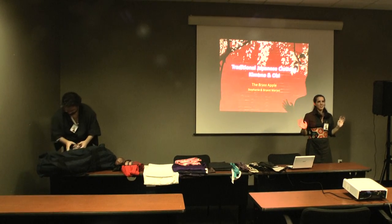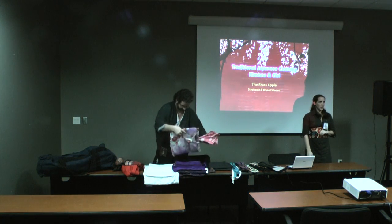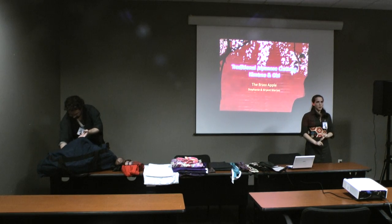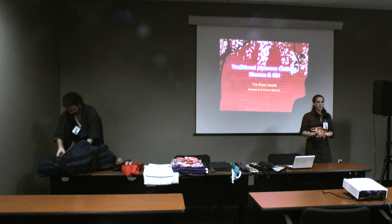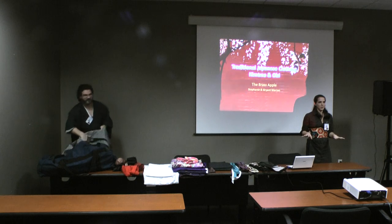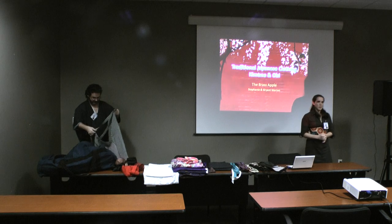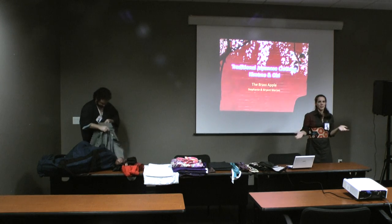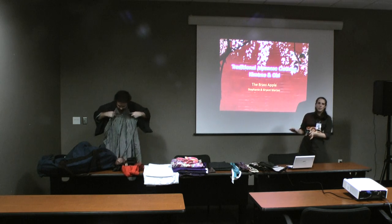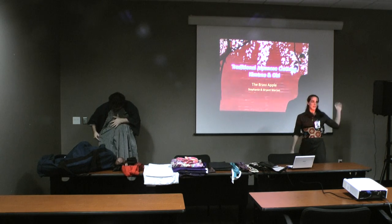Hi everybody, welcome to traditional Japanese clothing. Basically what I'm talking about is obi parts, types of kimono and types of obi, and some of the different knots that you use. Does anybody have any experience with Japanese clothing whatsoever? None? We're gonna cover the basics. This is the basics panel — Kimono 101, as it's often called. We are The Brass Apple; I'm Stephanie and I'm Brian.